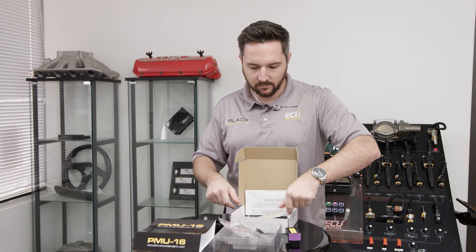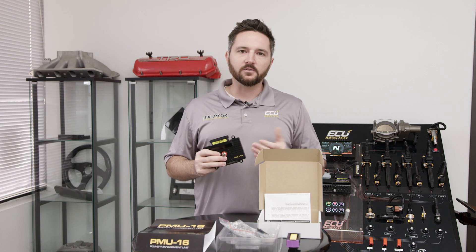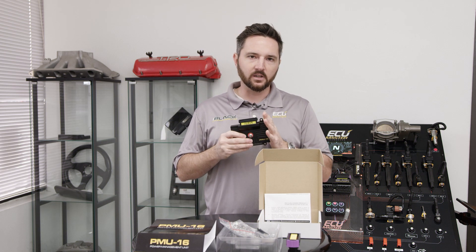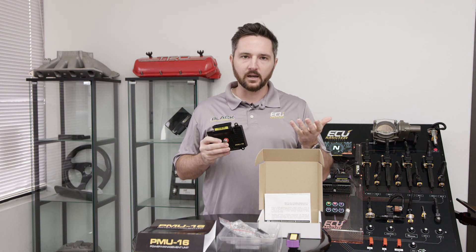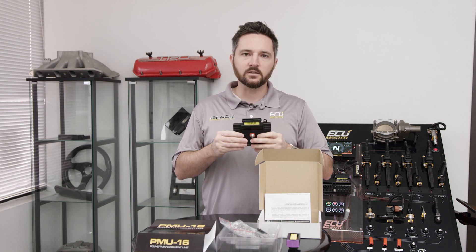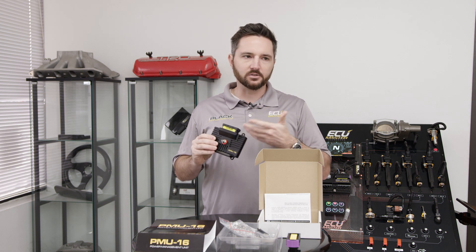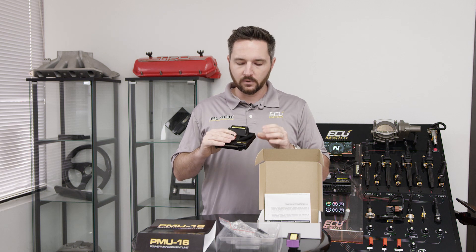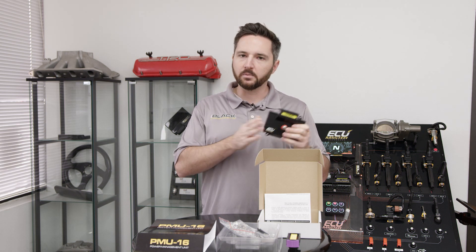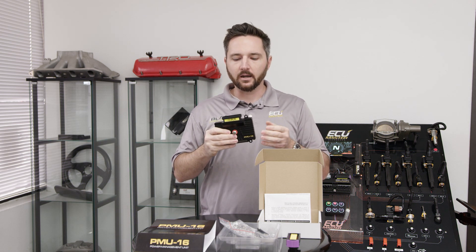From the control side, that's really where the PMU-16 shines. It can communicate with other devices via CAN bus and is programmed via CAN using a USB-to-CAN adapter. Once you program the device you don't need to leave the adapter in the car unless you need to make changes. CAN bus is like a local network — you can connect it to other devices, run one PMU in the front and one in the rear of the car, and tie them to the ECU, the dash, or anything that needs to send data back and forth.